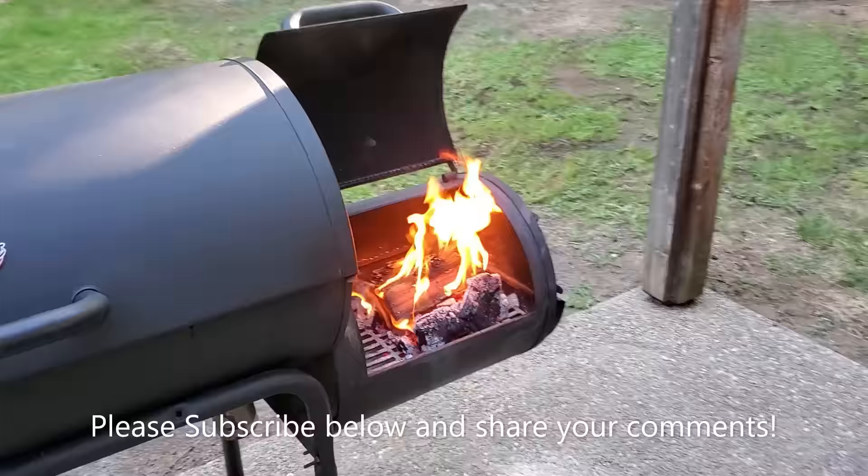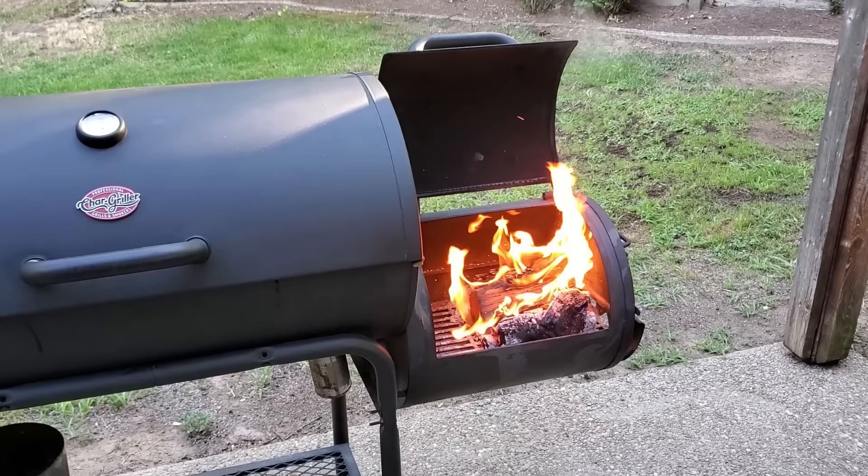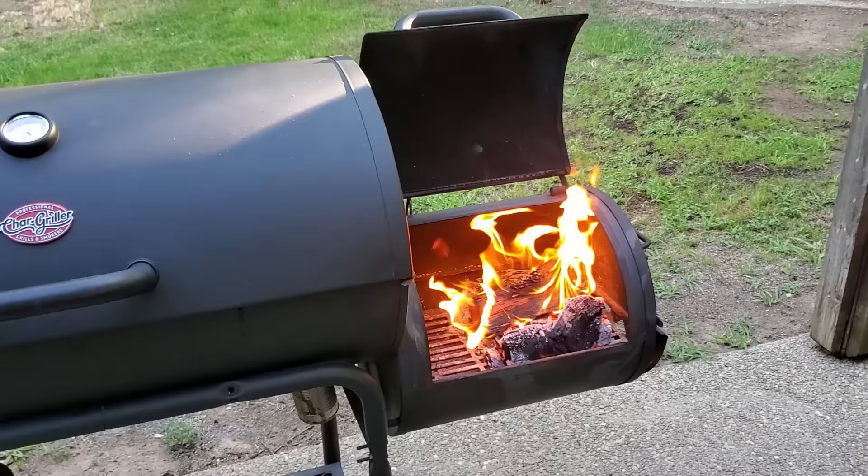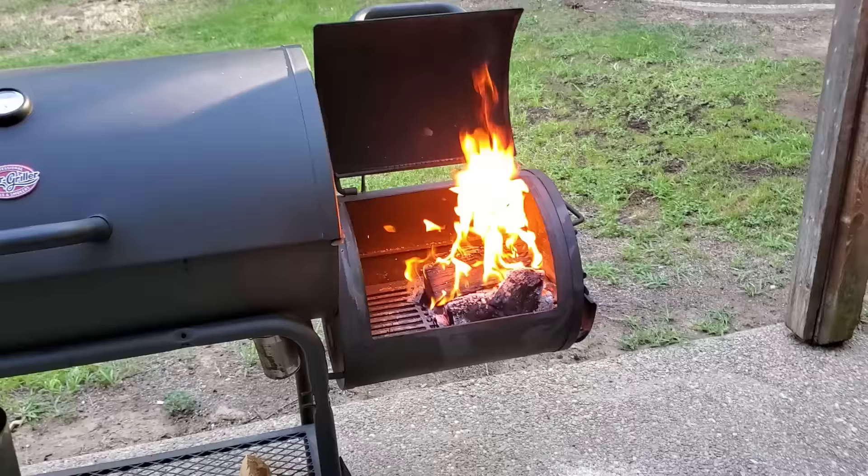Hey, welcome to my channel. My name is Tony and this is another episode of Real At-Home Barbecue. I'm about to show you the easiest, most simple way of how to build a fire in the firebox of your offset smoker, and I'm also going to show you how to manage your temperature properly without creating a lot of that nasty white smoke that makes your food taste bad.